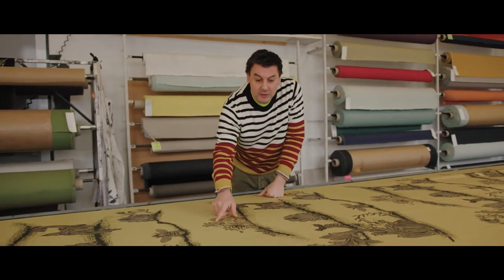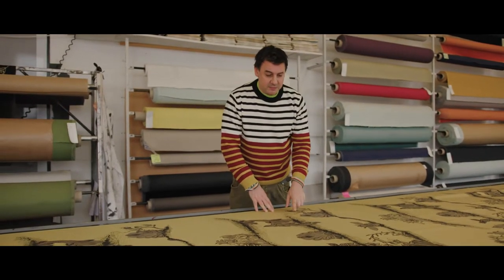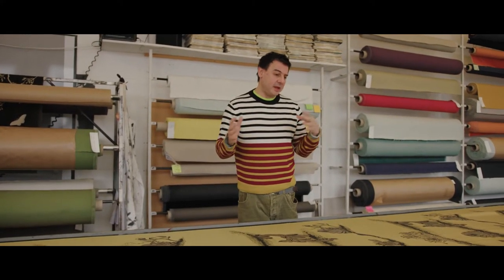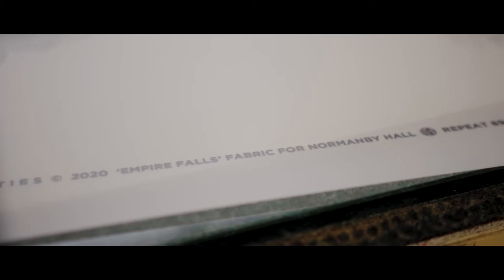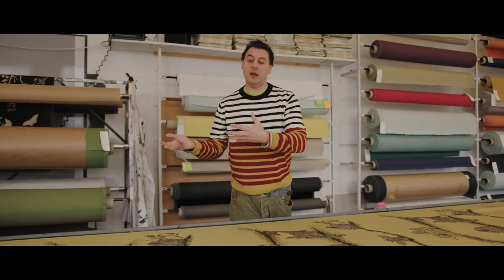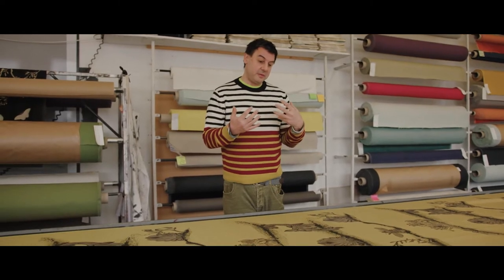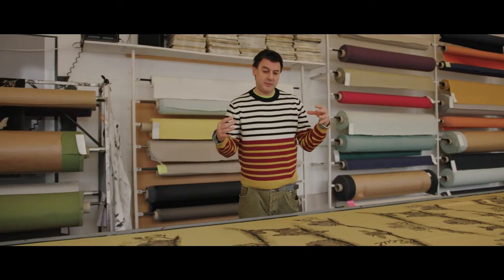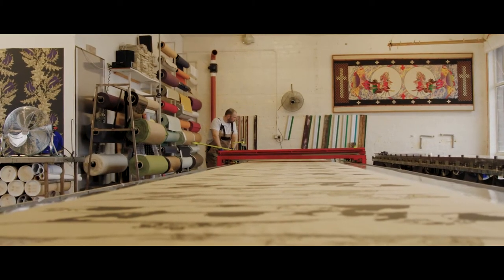We've got little bits of chinoiserie coming out from the ceramics, and then linking some of the bits we've got just a kind of baroque type floral — so it's a real mishmash. At one point one of the names for the design was 'mishmash,' but actually we called it 'Empire Falls.' I quite like the idea of these elements falling out of the curtain — they're all elements of empires that have maybe fallen in the past. It's not really to pull the room together as such, but just to have something that people could talk about.